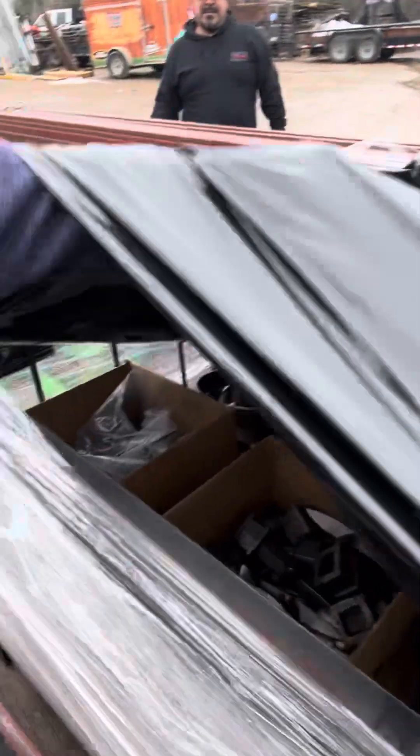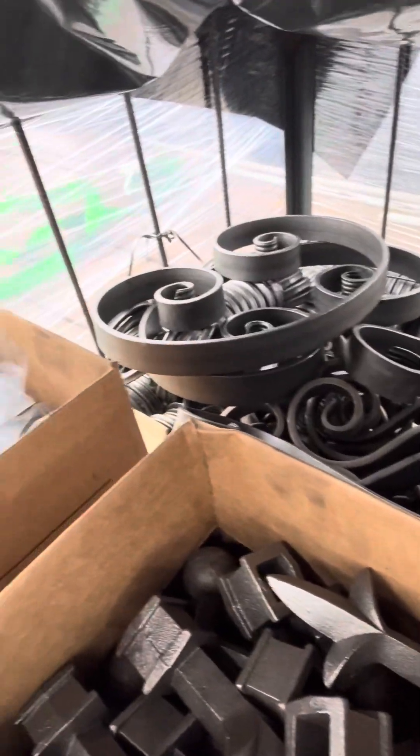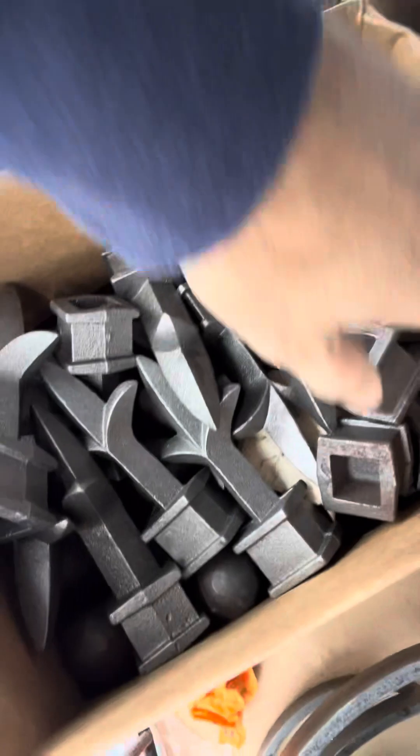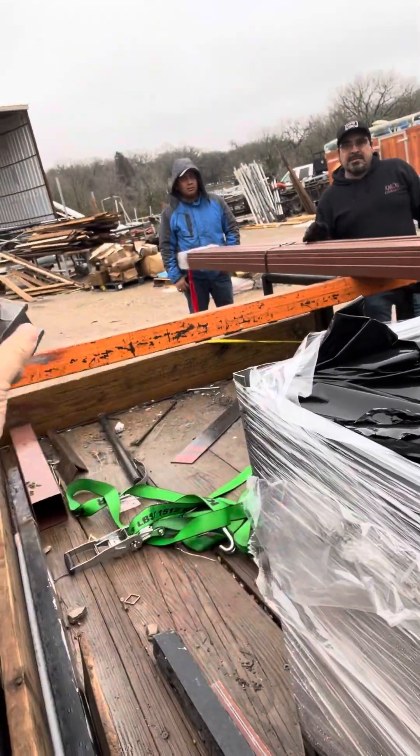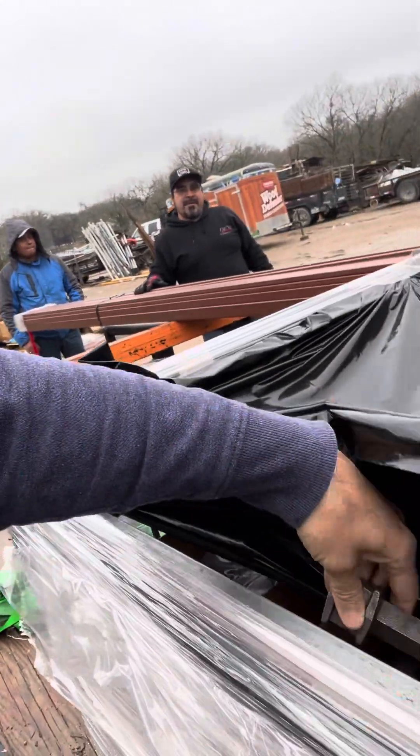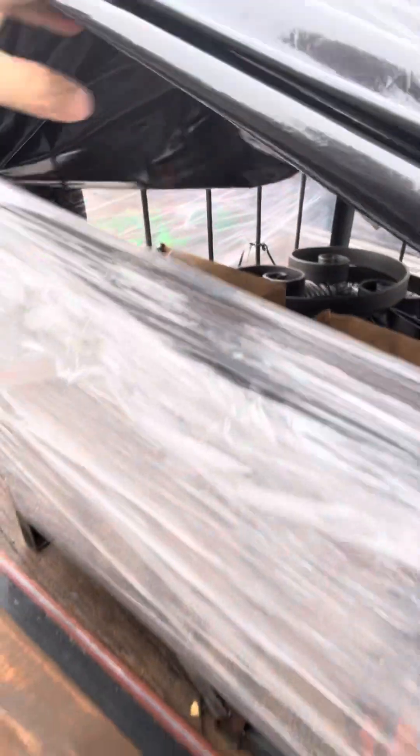What's that? Oh man, what is in there? One inch, huh? That's going to be pretty cool.